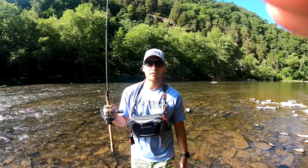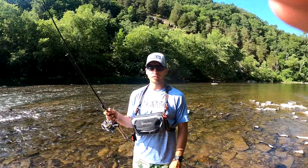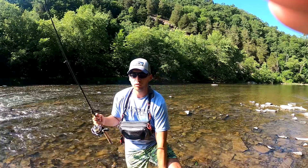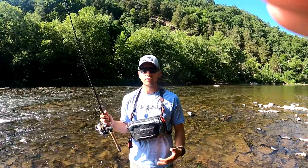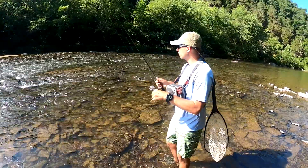I paired that with a 2500 Shimano Ultra Gear with 8 pound fluorocarbon. That fluorocarbon is gonna help it sink a little faster, it's super durable, and with smallmouth they fight super aggressive, so that 8 pound test is gonna be strong enough to help fight them off.